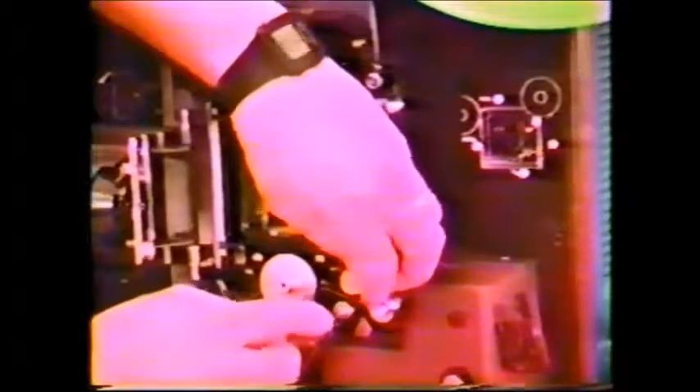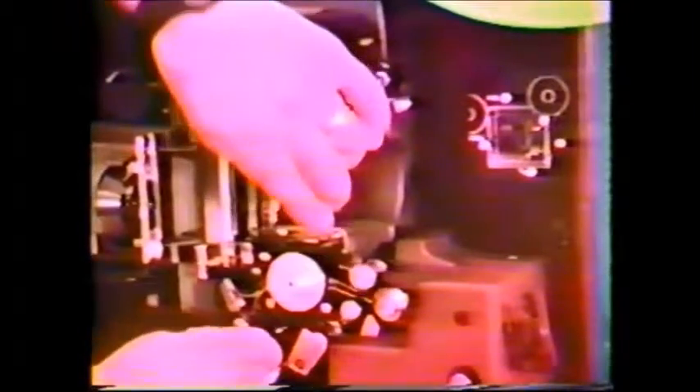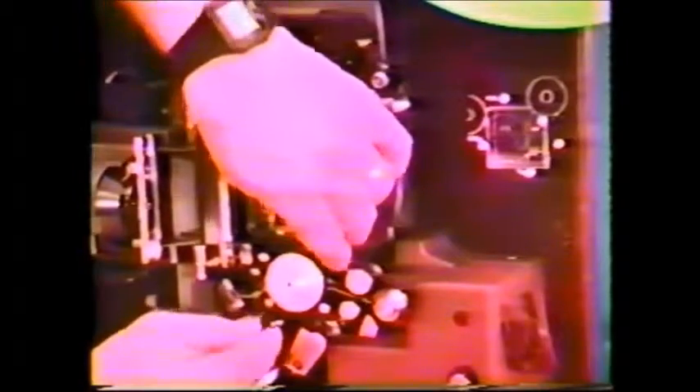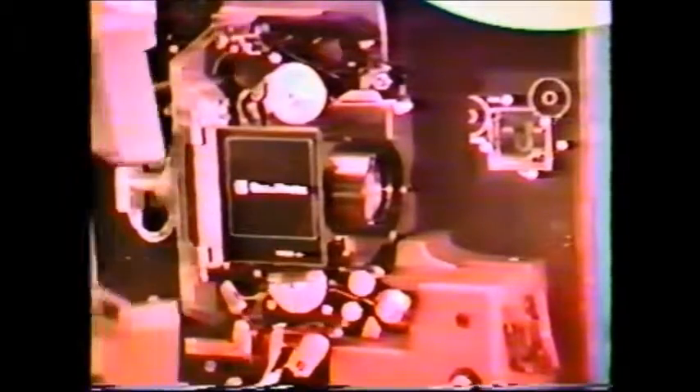Again, being very careful not to damage the film. There's a lower gate that needs to be opened. Getting it in there snugly, then closing that. Checking that there is a proper snug condition. Being sure there is a loop at the top. Making your final adjustments. Closing down that particular pressure lever again. Checking to see that it seats in there properly. Then bringing your lens around and snapping that in.